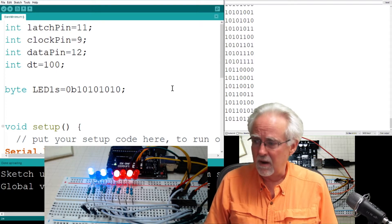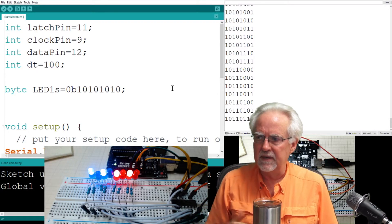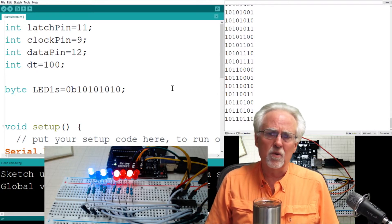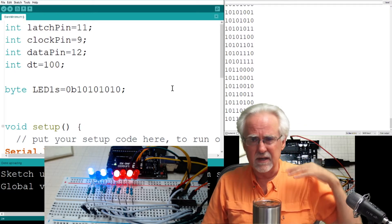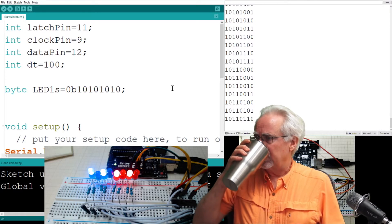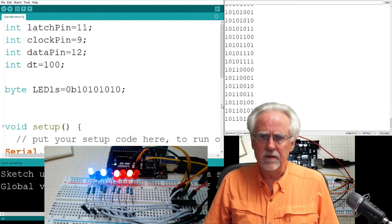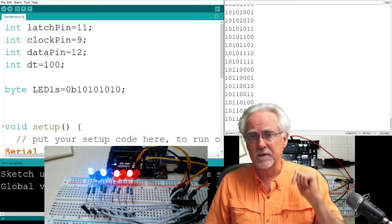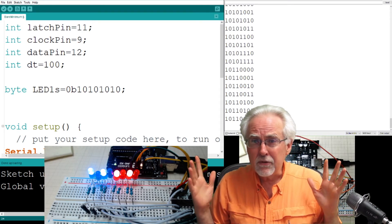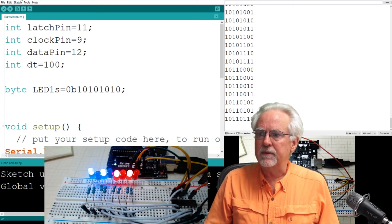Think about it — this is turning out to be a fun project. We spent so much time getting this shift register working; now use it to start thinking about binary and hexadecimal. This has been a quick lesson. Hopefully you guys are playing along and enjoying it. Think about giving us a thumbs up, subscribing to the channel, ring that bell for notifications, and share this on social media. Paul McWhorter, toptechboy.com — we will talk to you guys later.